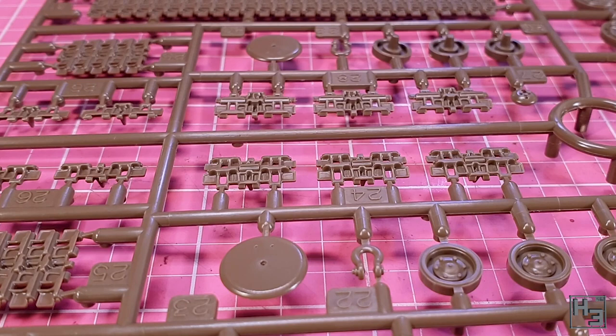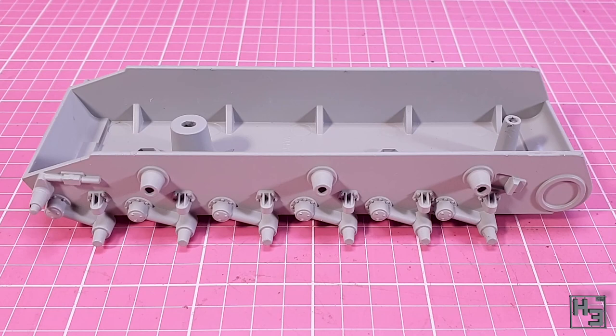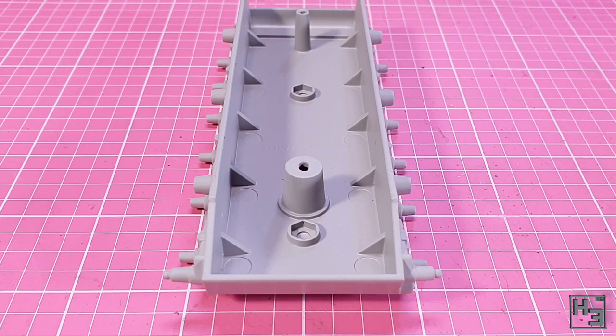This kit also includes a die cast lower hull, which provides realistic weight and extra impact to a small scale model. That means extra impact when you throw it at someone, making this a more effective weapon. Looks pretty good if you ask me. I don't really feel the need for the extra weight, but it's not something I object to having.